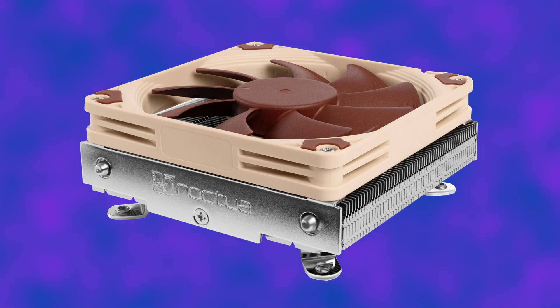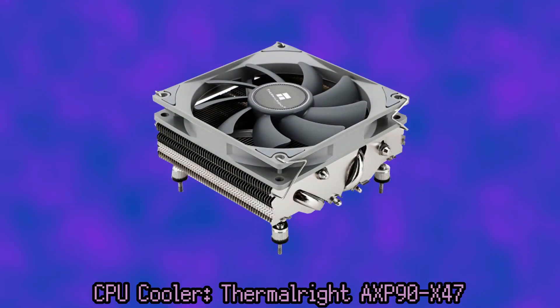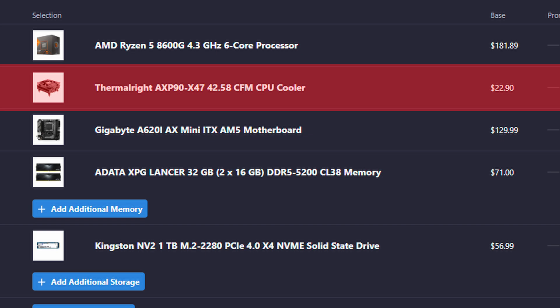Normally I would've selected a Noctua NHL9i, but it was a little too expensive and we're trying to beat the EM2, so I went with the Thermalright one instead. I've never used one of these, but I've read it's a pretty good pick. At $24, why not? Some people say you should use the stock cooler, but I think the stock cooler might be a little too big for this build.